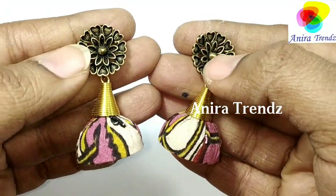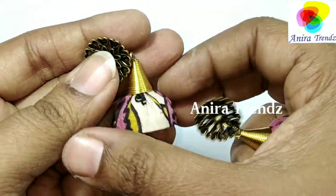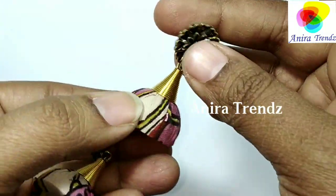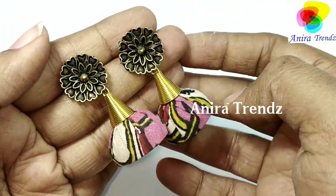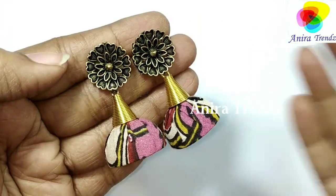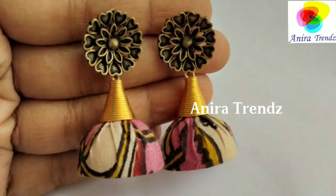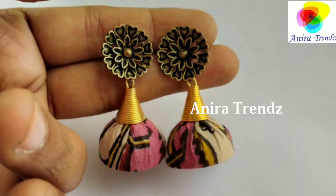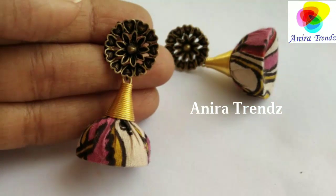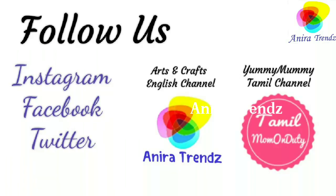If you like this idea, just click on that like button. If you are watching for the first time, click on the subscribe button and share it with your friends. Till then, take care friends, bye bye! Sorry for the not-so-great voiceover.